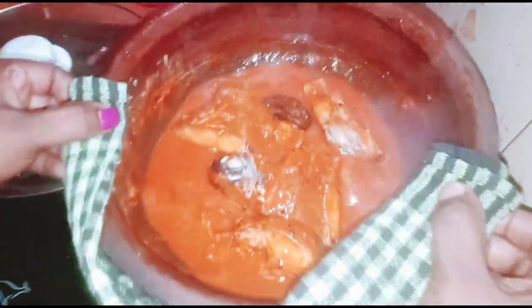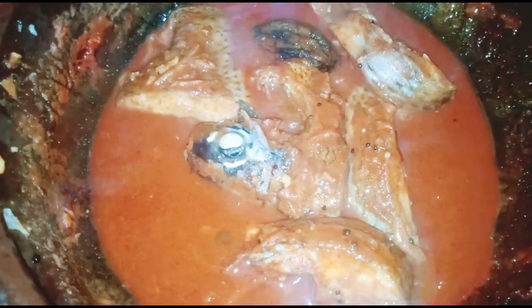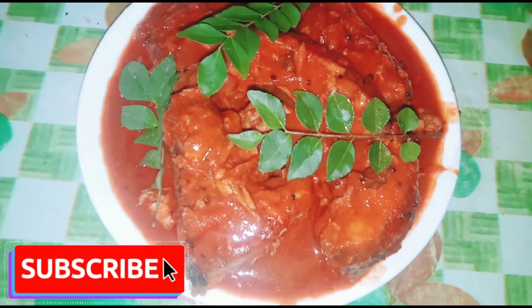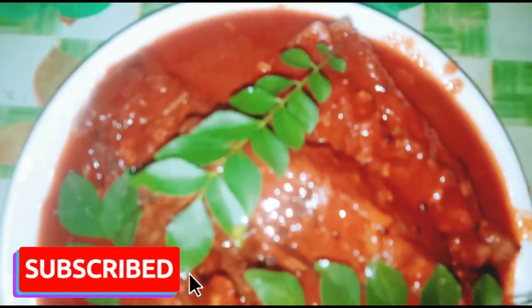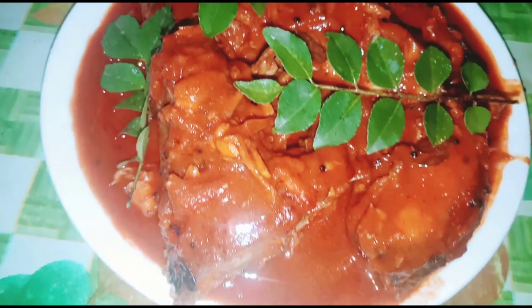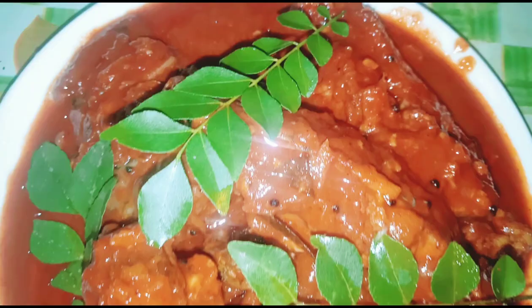We put it in a spoon and add a spoon. We put the towel in the bowl. We are ready to eat the curry, served in a serving dish. Please like our channel. We will see you in the next video. Bye!